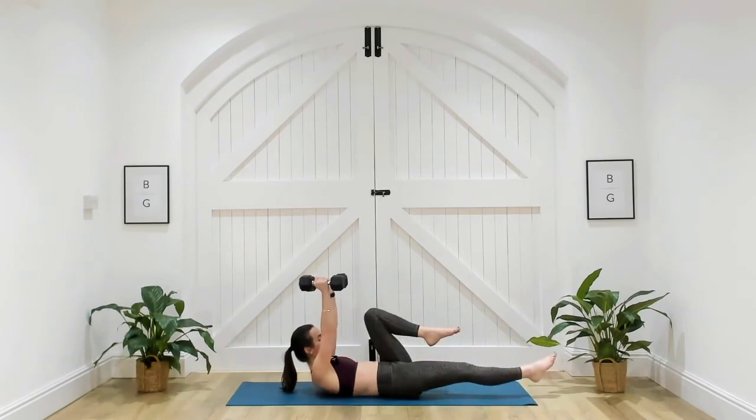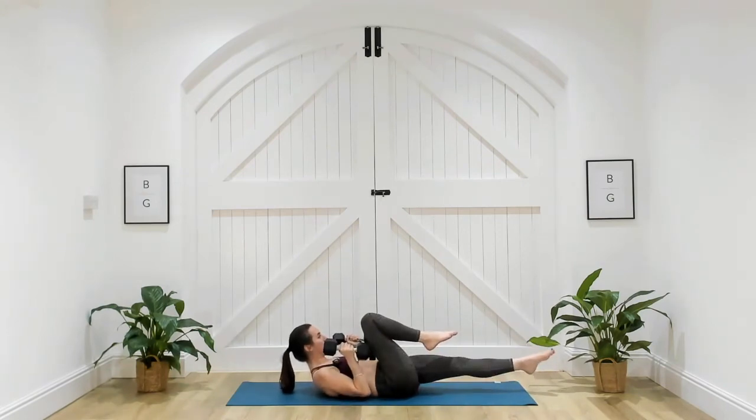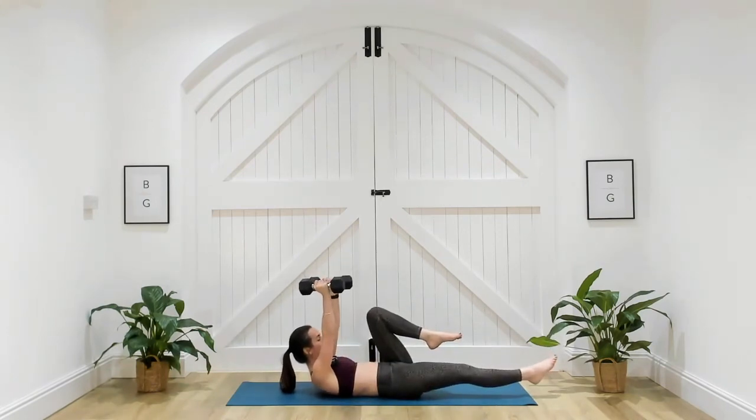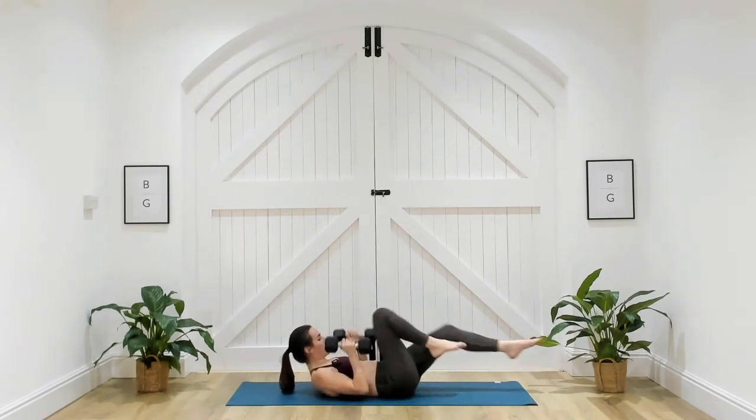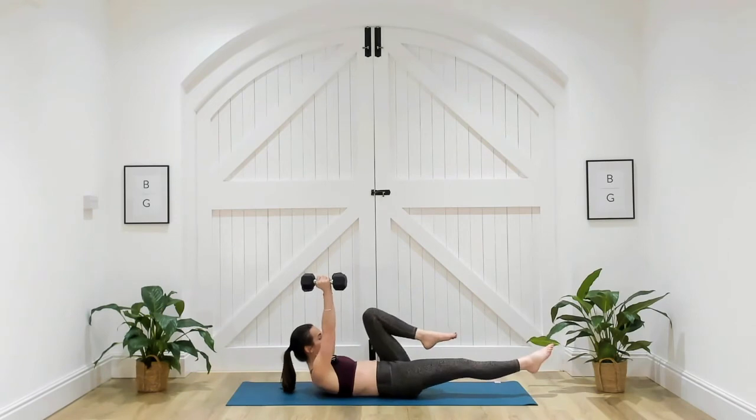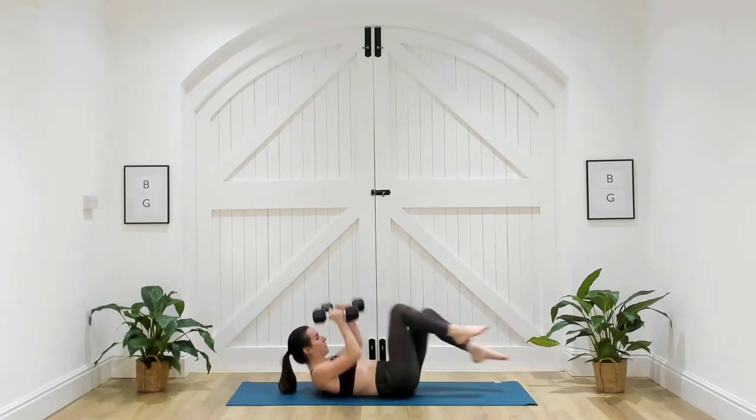If you need to place that head on the ground, do. Try and keep that space between your chin and your chest. Five seconds. Three, two, one. Well done.